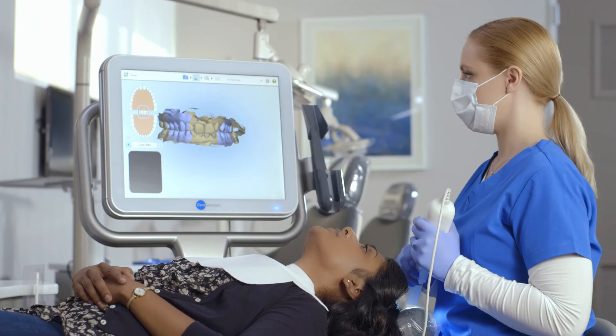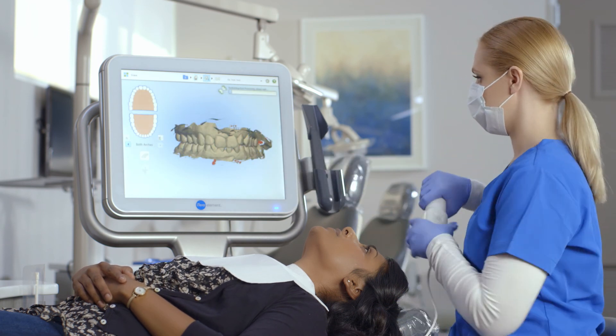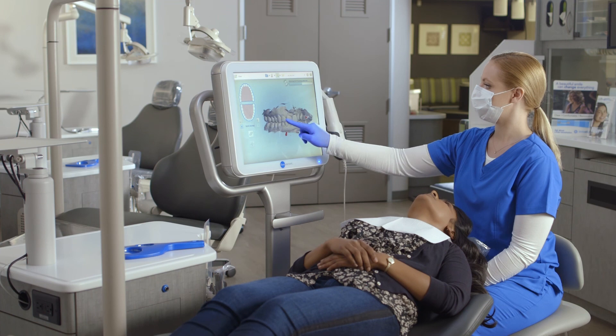Once I've completed the two arches and bite, I'll tap on the view icon at the top of the touch screen display to view my digital model in high resolution.